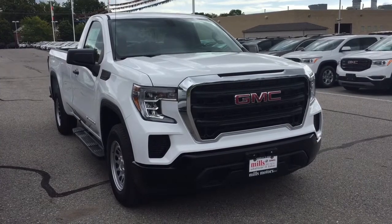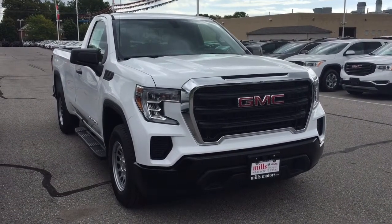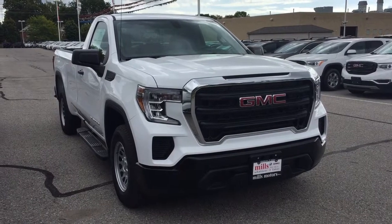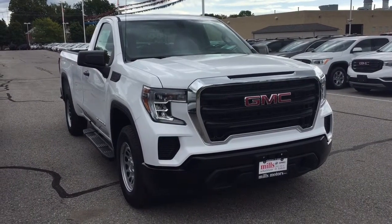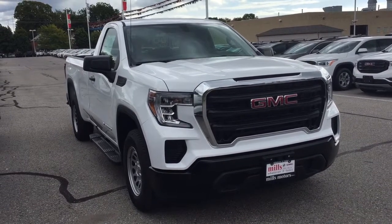And that's going to do it for your look at the 2019 Sierra 1500 two-wheel drive regular cab. If you want to see this one in person, you'll find us at Mills Motors, 240 Bond Street East in Oshawa, where we always do whatever it takes.